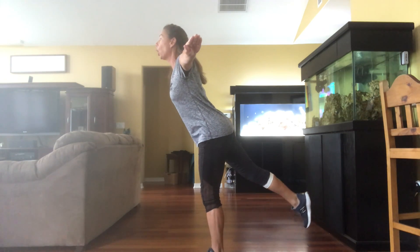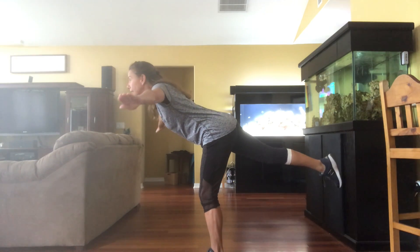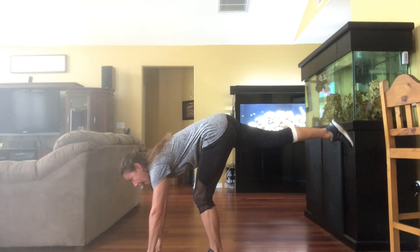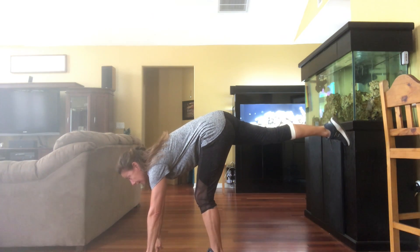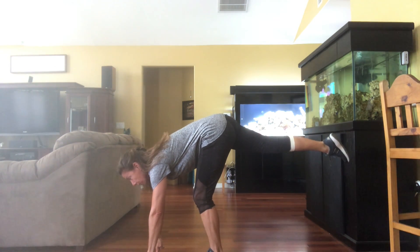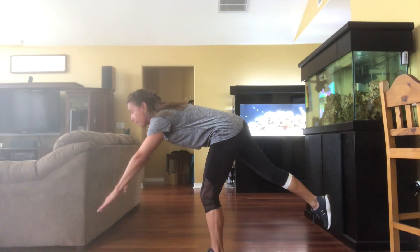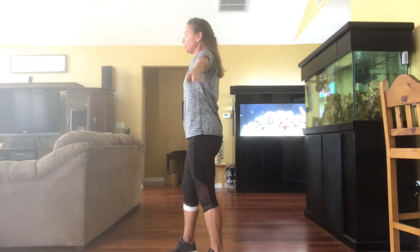Hold that position and now slowly try to bring your body down to touch the floor and hold it. Your focus point has changed — you're staring at the floor. Arms are straight, legs are as straight as you can make them — point those toes. Now the recovery: coming out of the balance with control, slowly raise your body up, up, up, up and back to your position.